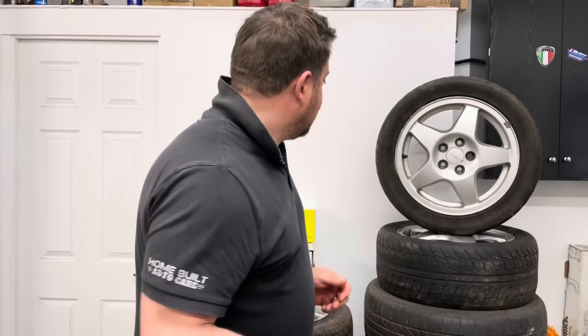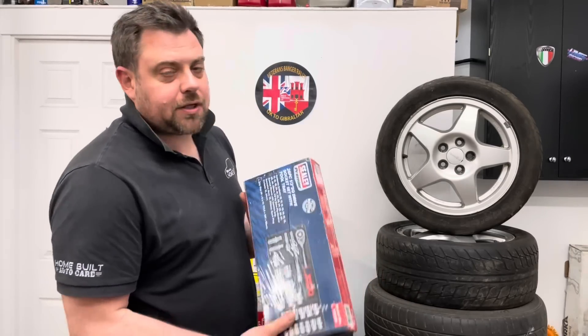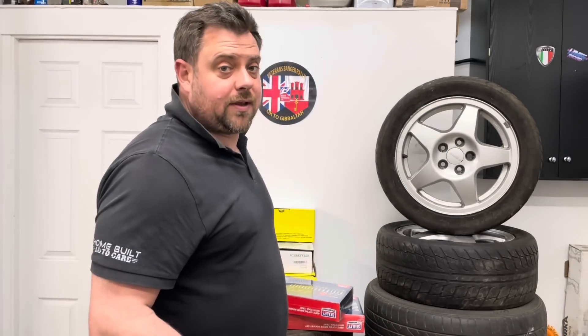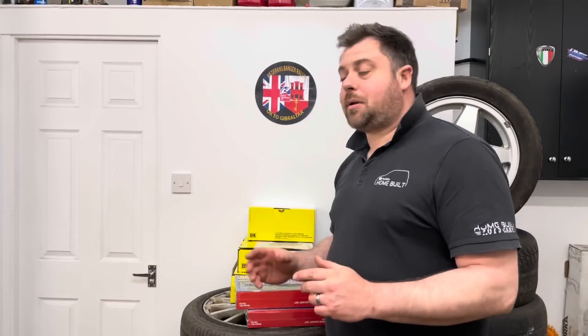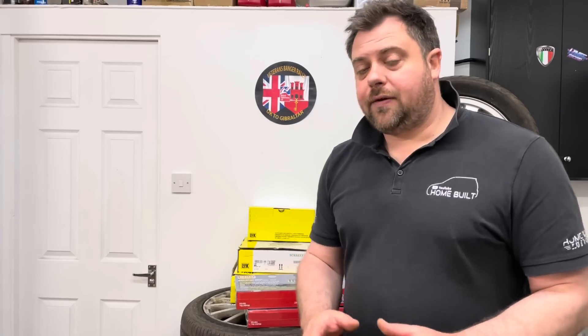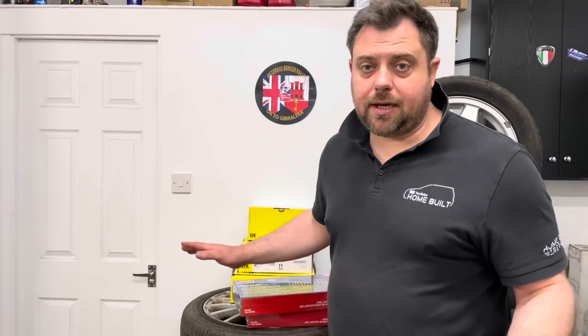Quick two-minute interruption: as you guys know we're doing the Veterans Rally to Gibraltar — we're the mechanical support for the 32-plus teams going. We want your help to raise as much money as possible for Blind Veterans UK and also for Cancer Research. We've still got silly tools up for grabs — a half-inch set and a quarter-drive set — with over 150 tickets sold so far. Links are in the description below. It's a minimum five-pound donation on the GoFundMes, or you can buy a one-pound raffle ticket since all proceeds go to charity.